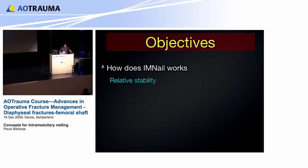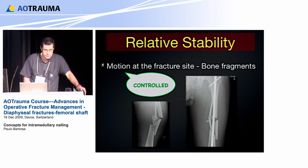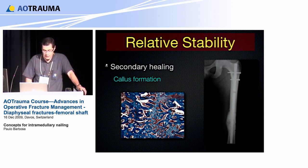How does IM nail work? It works with relative stability. The function of IM nail is to maintain fracture reduction in length, alignment, and rotation until we achieve final healing, which occurs as secondary healing and callus formation. This happens because of the principle of relative stability — controlled motion at the fracture site, but not too much. This is what we want: secondary healing by callus formation.